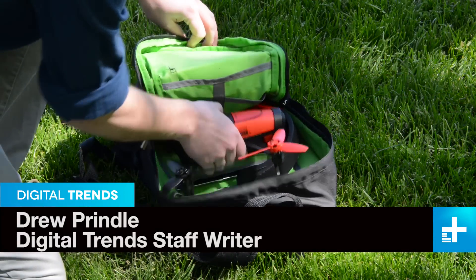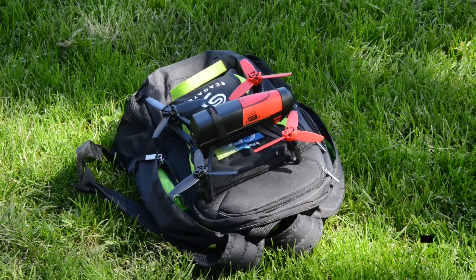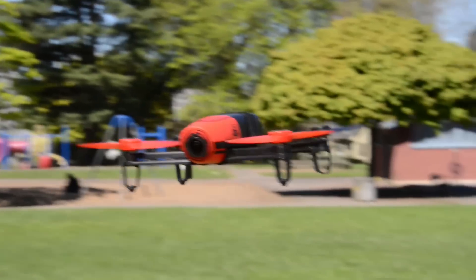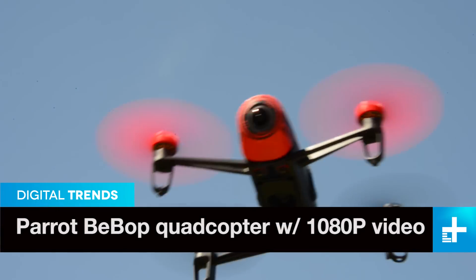This is Parrot's Bebop drone — their flagship drone. They make a couple of other ones, but this one is more focused on cameras, as you can see. The camera is right up front here, the battery packs right behind it, and the camera is definitely the center of the show.